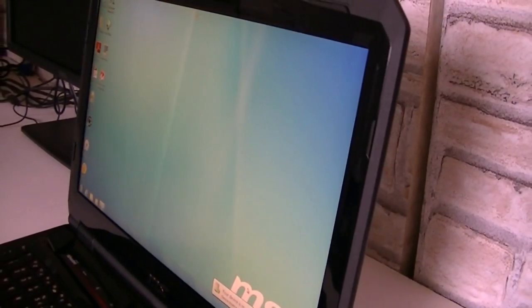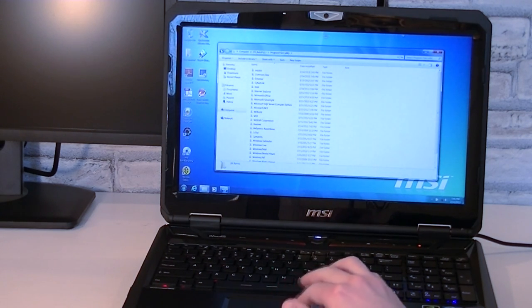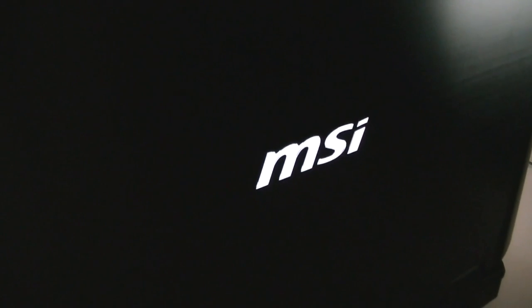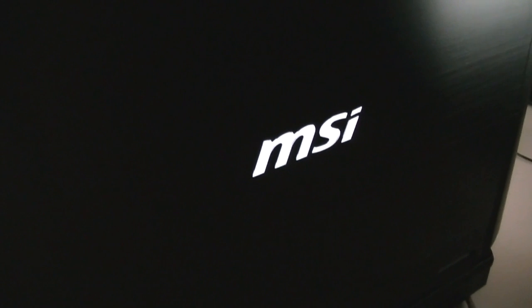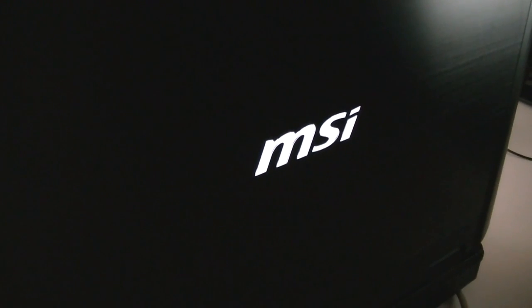I'm a little disappointed with the webcam — it's a HD webcam but the picture quality really isn't that great. However, it looks like MSI focused more on the looks and the hardware inside for gaming, and that's what this gaming laptop is for. When in a dark room, looking at the screen from the back, the MSI logo will light up white, and that looks pretty cool actually.